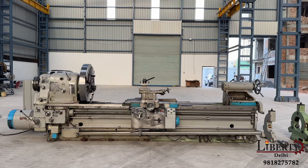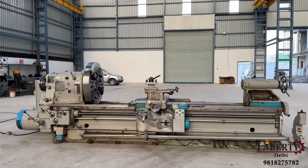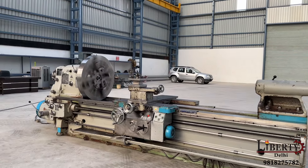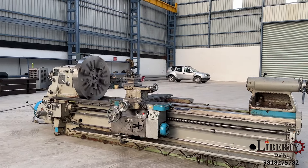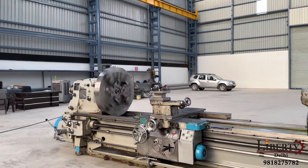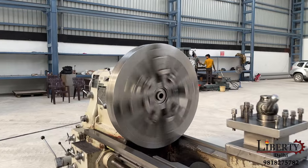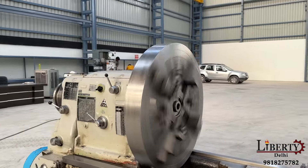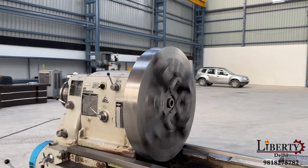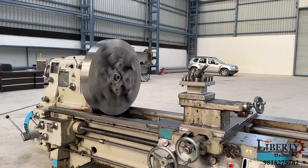Toss heavy duty lathe machine in excellent working condition. This is a made-in-Czechoslovakia heavy duty lathe. The model of this machine is SU-90A. Currently the spindle is rotating at around 250rpm, and even at such a high speed for a heavy duty lathe machine, there is no noise at all in the gearbox of this machine.